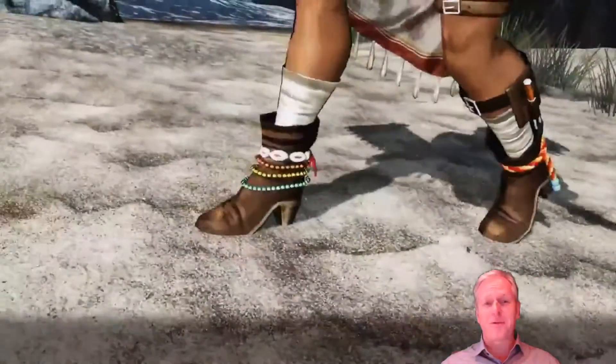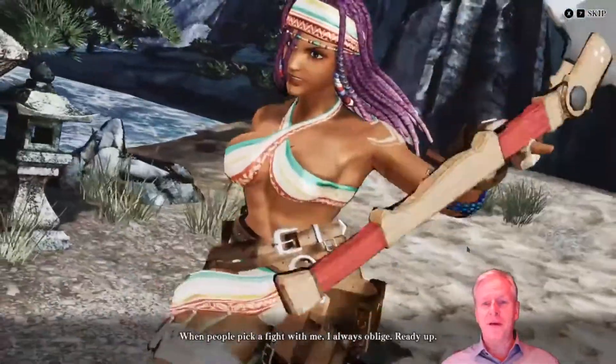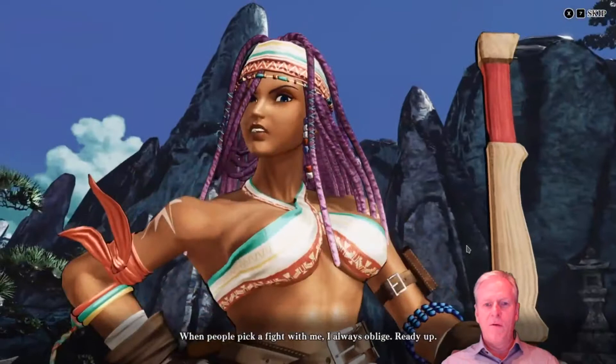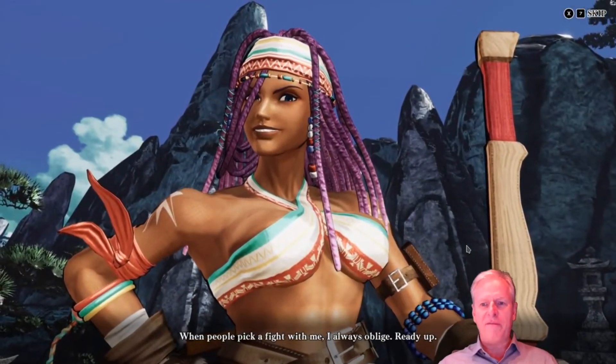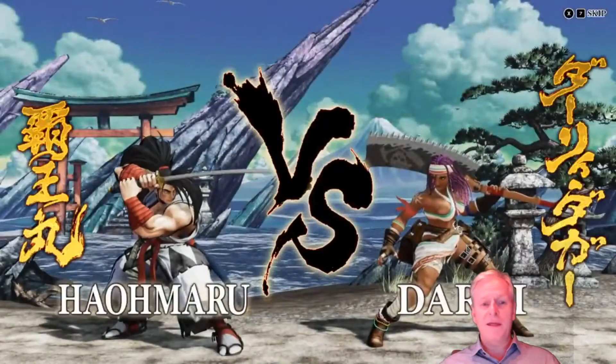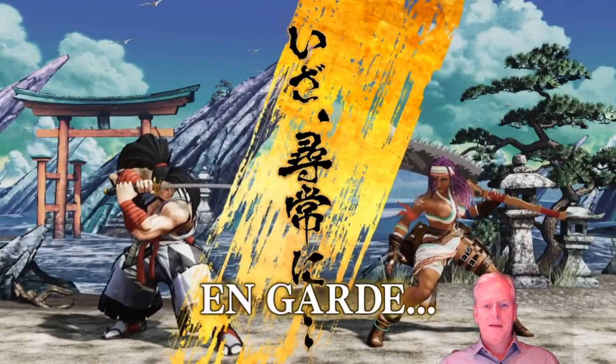Anybody who's Japanese out there who has heard my attempts at pronunciation, I'm really, really sorry. I speak French and English, so I've got a couple of languages. She looks tough — 'When people pick a fight with me, I always oblige.' Ready up. She looks tough, man.